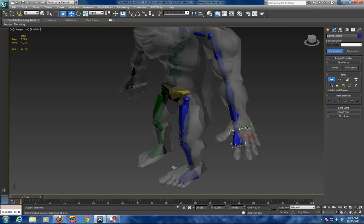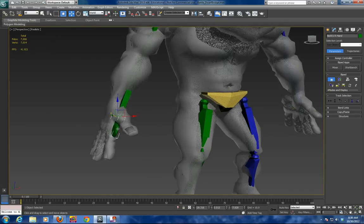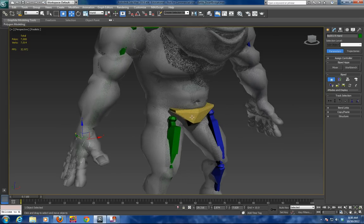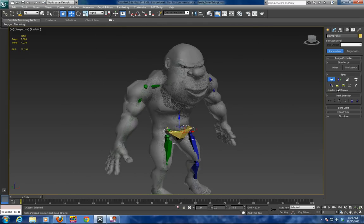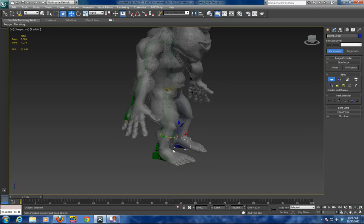I am going to match the hands now, and then bring them in a little bit more, making sure the feet are going to be in a proper location.